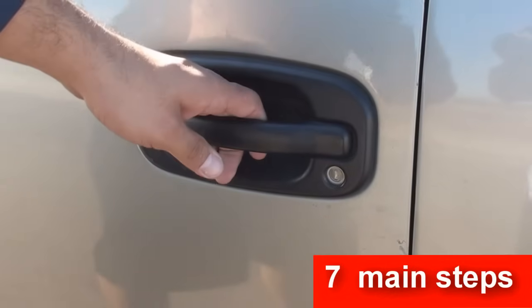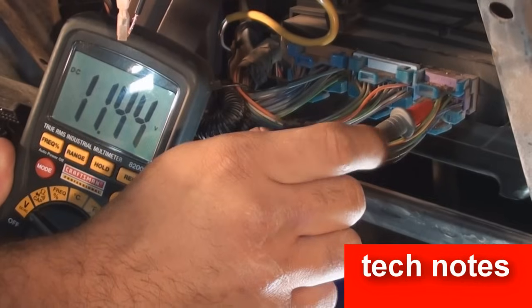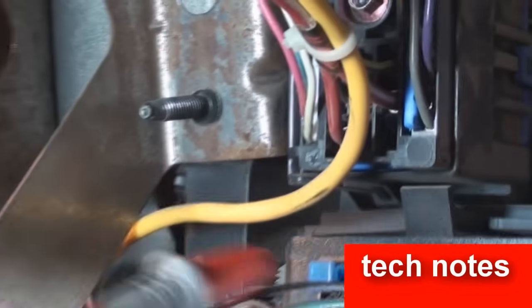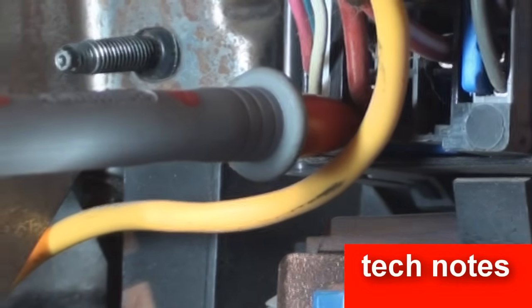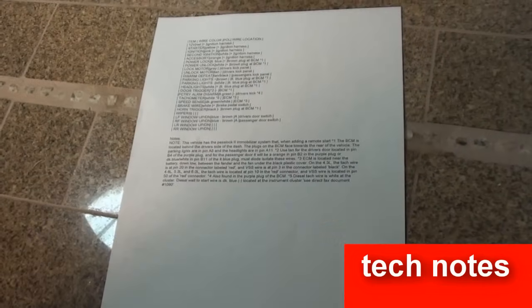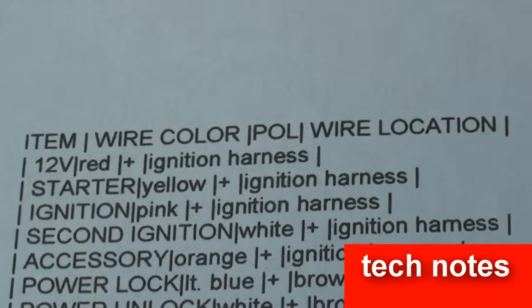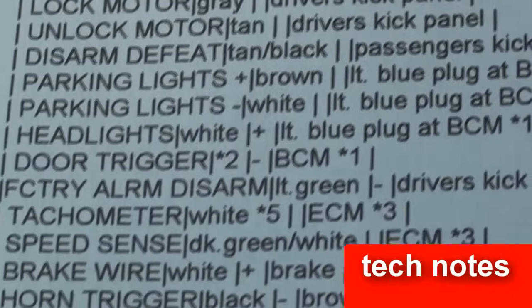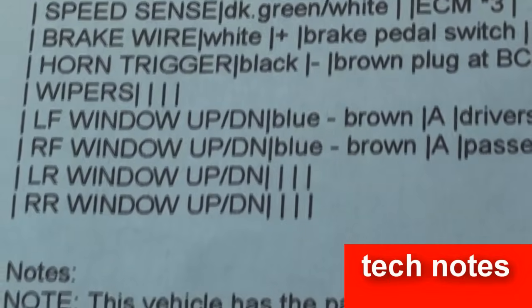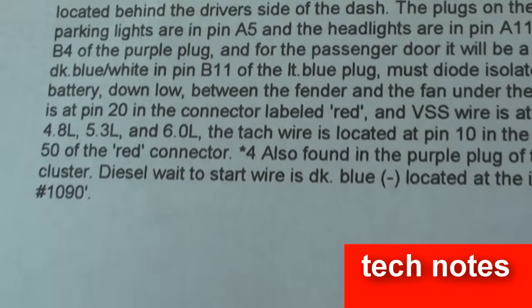Different makes and models of vehicles have different wiring schematics, so in order to determine which circuit to interface into, you must know where that circuit is located in the vehicle. The text sheet tells you where each wire is located, the color of the wire, and its polarity. You can find text sheets from vehicle forums. Once you have found the text sheet, make sure to print it out and bring it with you to the alarm prep area.